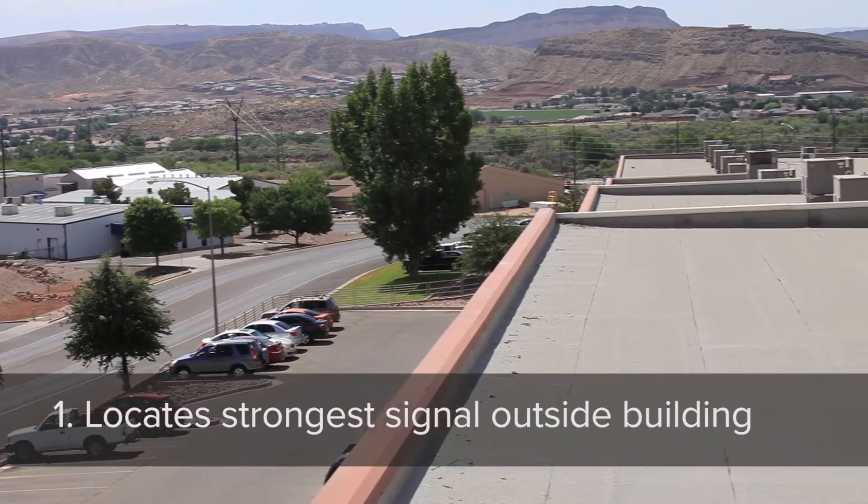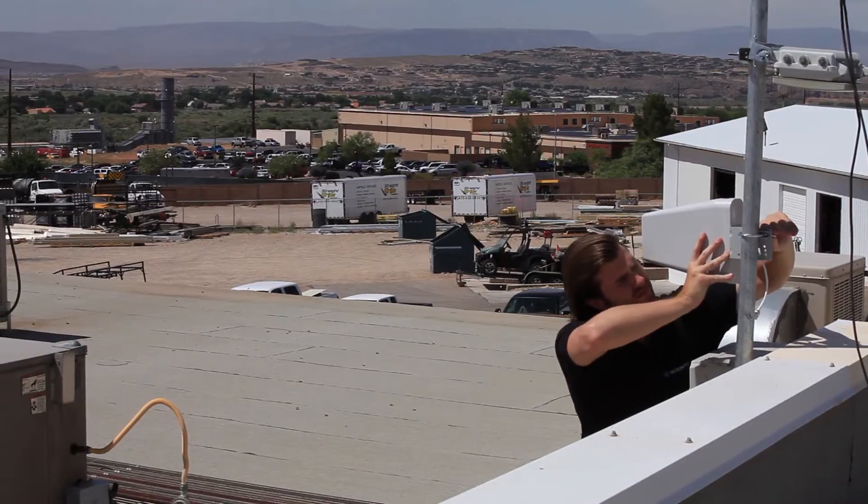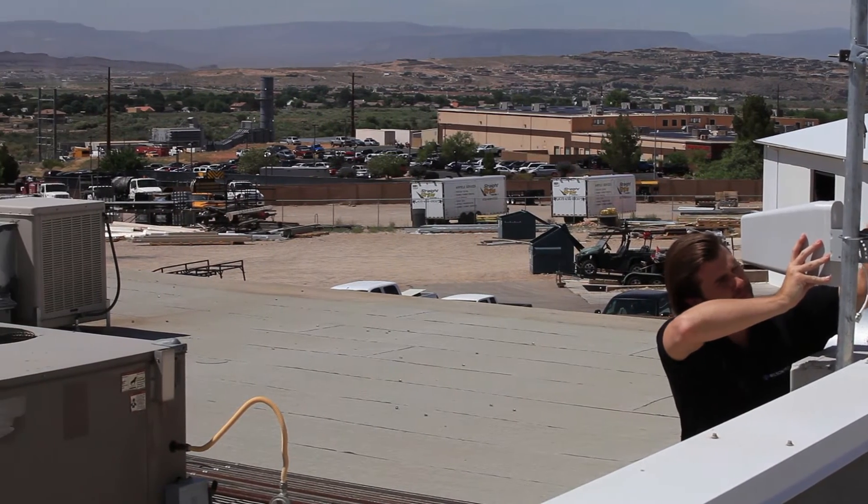A site survey is all the prep work that it takes before actually digging into the actual installation. First, it shows you where the strongest signal is located outside the building. This will be the spot where you want to install the donor antenna.